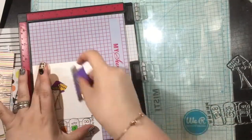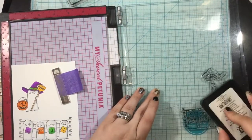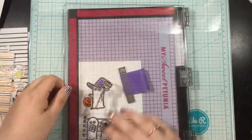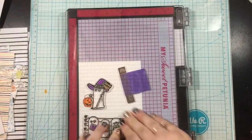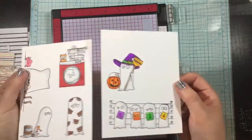After I had colored all of my little ghost images, I pop that back into my Misti right where I had it positioned the first time, ink up the stamps again, and you're going to see how crisp and black and outlined these stamps become just by stamping after your coloring is done.